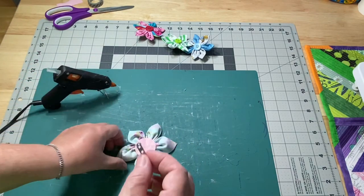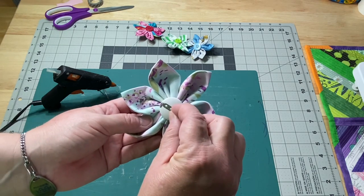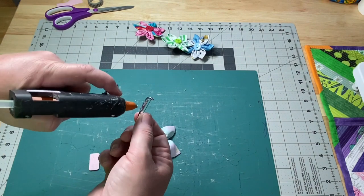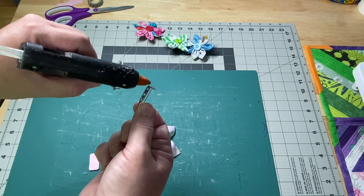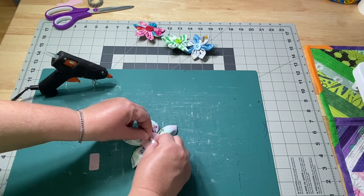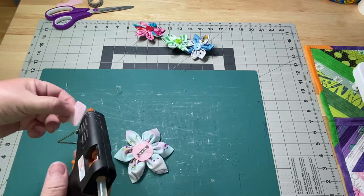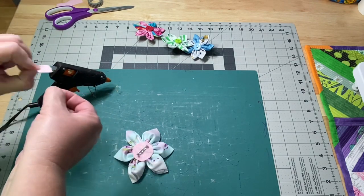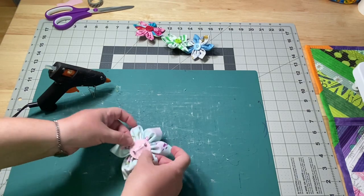Now if you're putting a pin on, you want to decide which is the top and bottom of your flower, if it really matters. Because however you put your pin on is going to be the way your flower lays. Add a little bit of glue to the back of the pin just to hold it in place. Double check to make sure it's going to fit nicely. Add glue around the edges and a little bit more down the center just to hold everything in place, leaving the edges so that I have something to hold on to. Slide it through — and there you go.